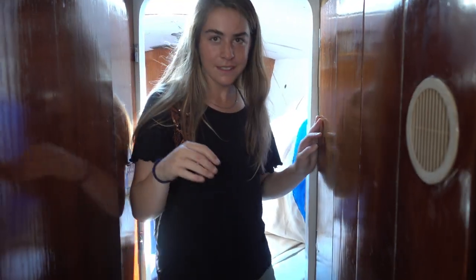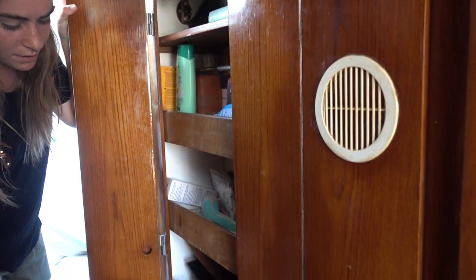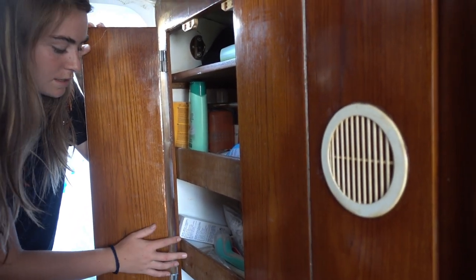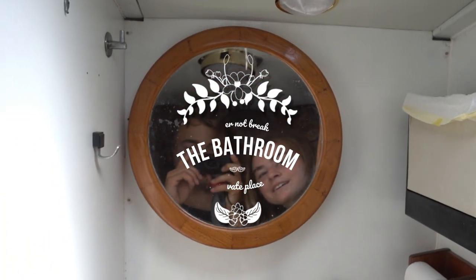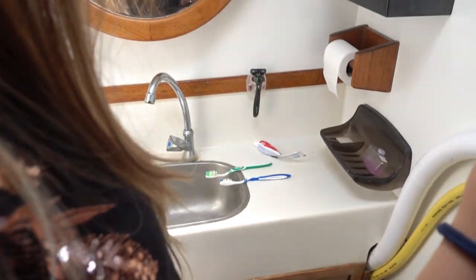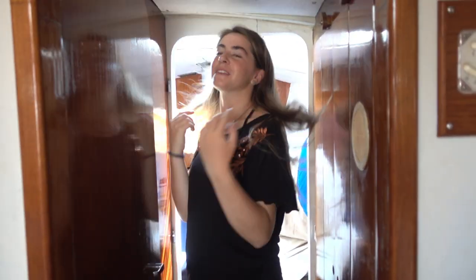As we go further in, on this side we have more storage — generally bath things like shampoo, and we also have medicine and our first aid kit in here. And then if you come in even more, you have the bathroom. It's pretty small but it's got anything you need — you have a toilet, a sink. That's pretty much it.